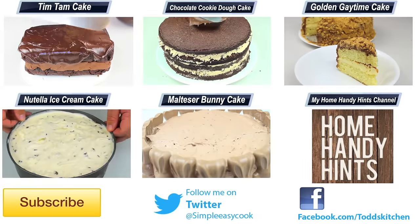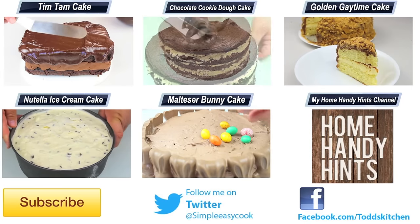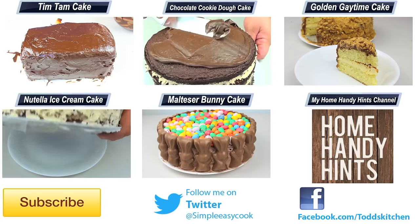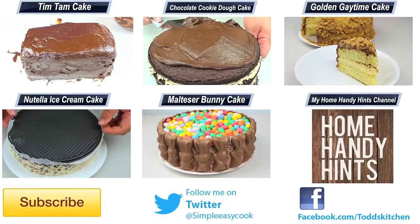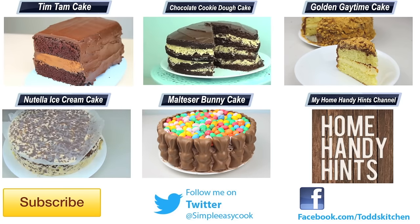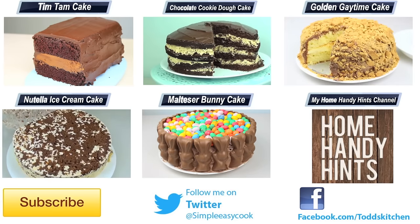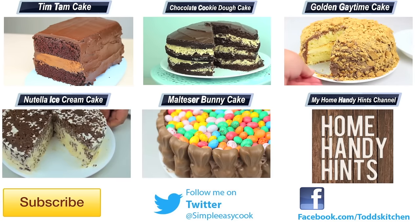Feel free to add any type of topping that you like — that's completely up to you. Thank you for watching this episode of Todd's Kitchen. As always, I'll leave a list of ingredients down below as well as links to my Facebook, Twitter, Instagram, and Home Handy Hens channel. Please do me a massive favour by giving this video a thumbs up, leave a comment, and subscribe — I'll see you next time for another delicious recipe.